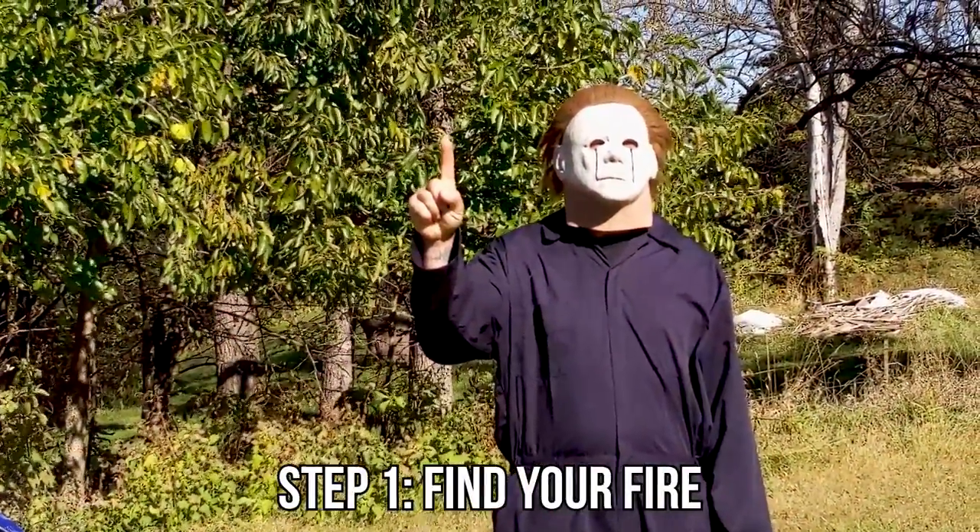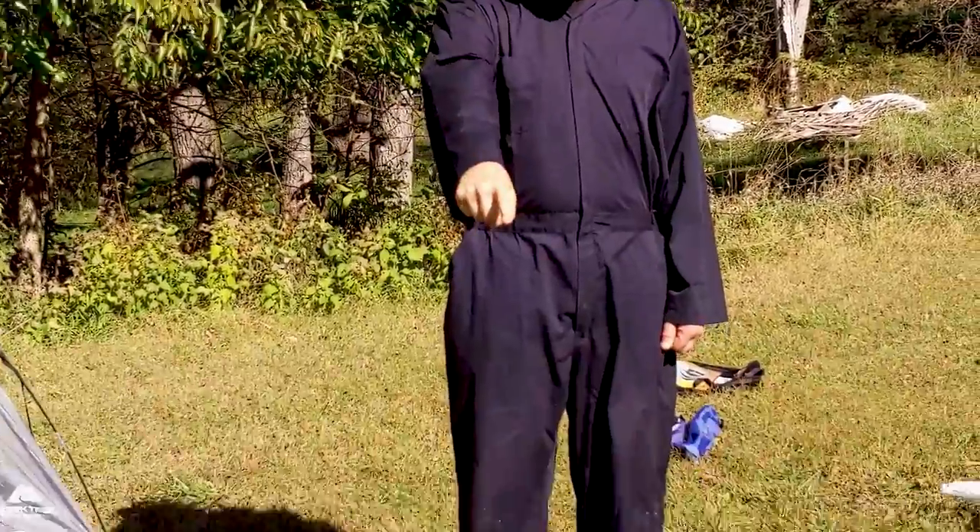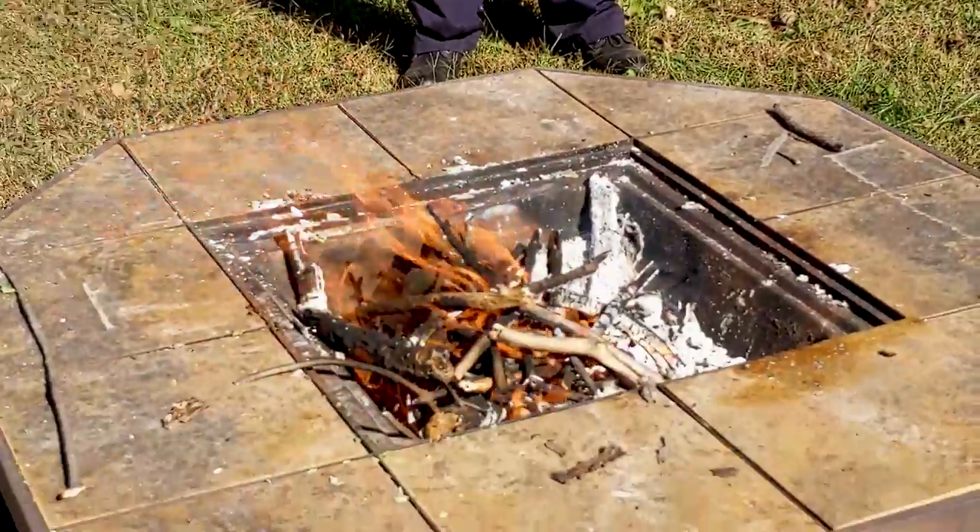Step one: find your fire. Careful, Mikey. Don't get burned.